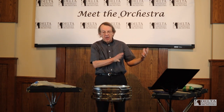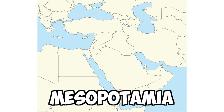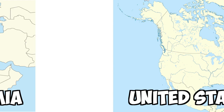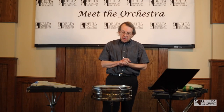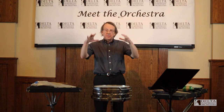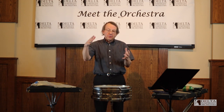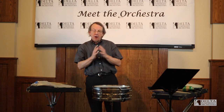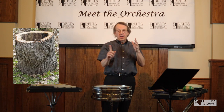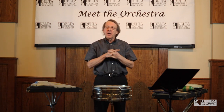They've had drums in Africa, Europe, in Mesopotamia which is Syria and Iraq now. In the United States we had American Indians with drums. A drum is pretty much constructed of a shell with a head over it, and the earliest drums were probably hollowed out logs, with some kind of animal skin over that.